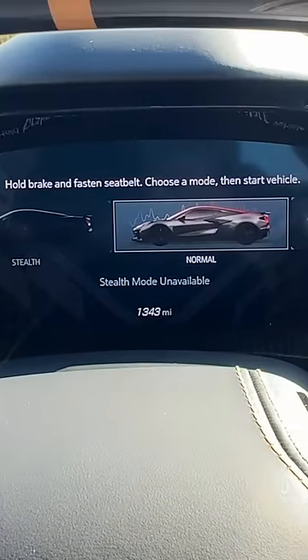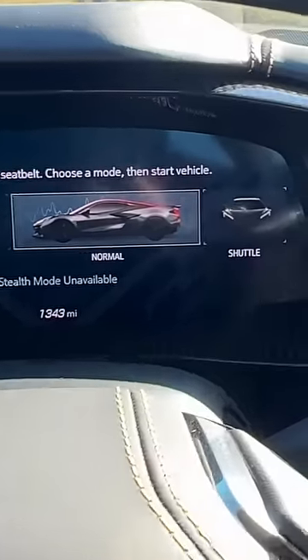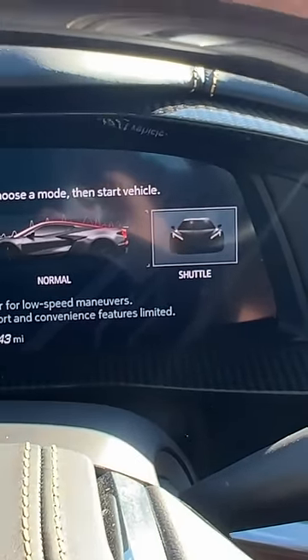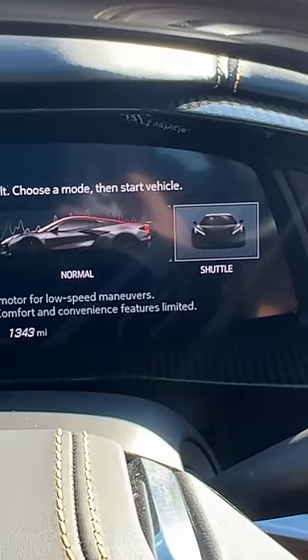Get in, turn the mode dial, and check this out — as it boots up it gives you a couple of secret options. You can do your normal mode, there's a stealth mode, and there's even a shuttle mode, which lets you drive 15 miles per hour in all-EV so you can move it around a garage or a parking lot without starting up the V8.